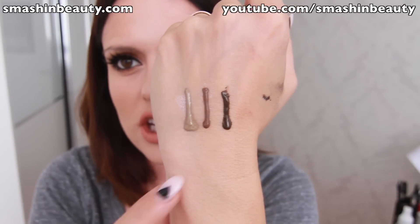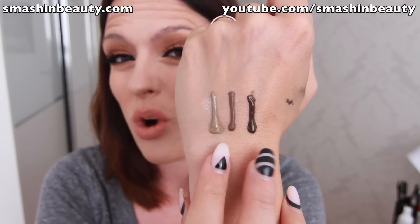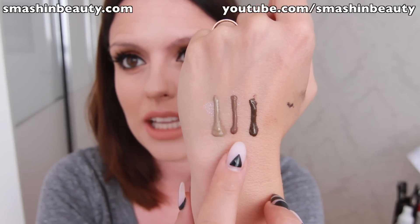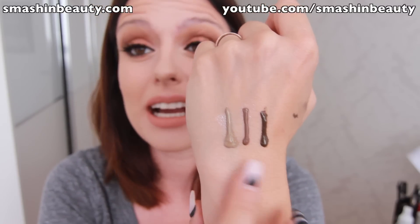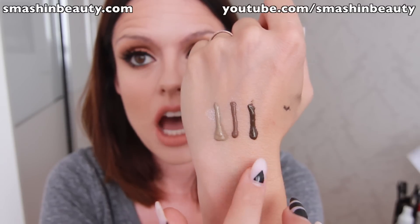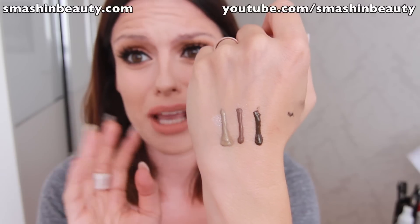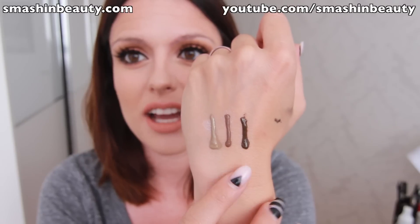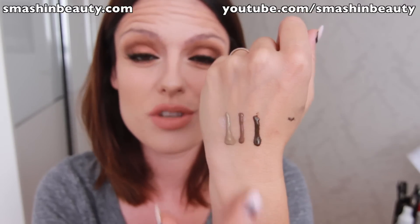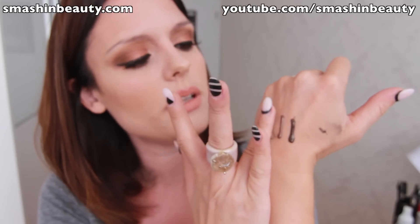I'm swatching the three shades on my hand so you can see what they look like. This is blonde, chocolate, and espresso. Blonde and espresso have more of an ashy undertone, while chocolate has a red undertone. I got all three shades because I can use them on myself and my clients to match almost anyone's eyebrow shade. Combining these three, you can get whatever shade you want.